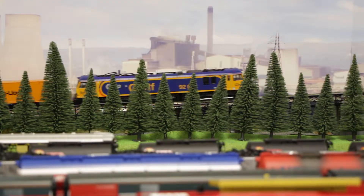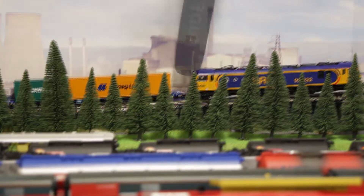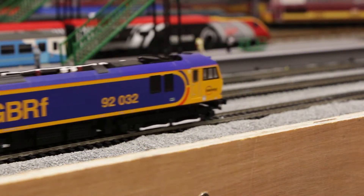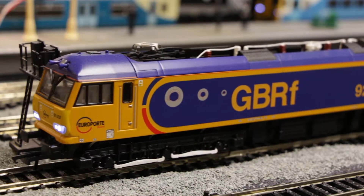Firstly, the model is quite light, and therefore has issues pulling long trains, especially on inclines. The bogie-mounted motor also sounds quite unpleasant at slow speed and isn't particularly smooth. I've also noticed that it can derail on points sometimes.